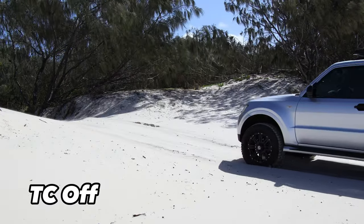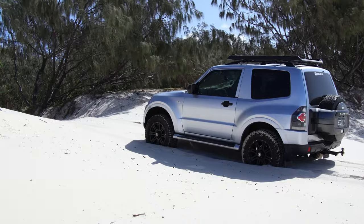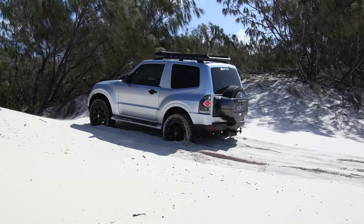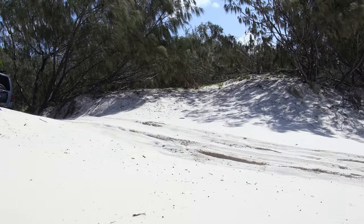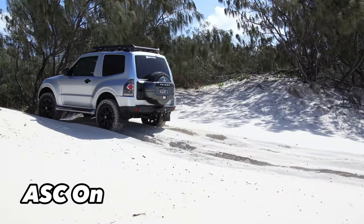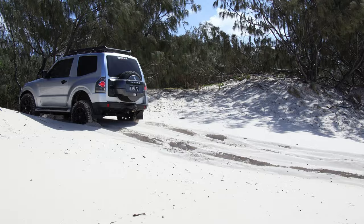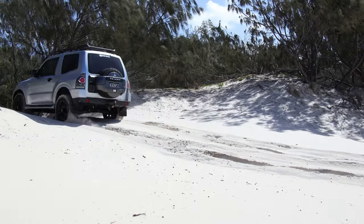With the traction control off, you can see all the wheels are spinning freely — you just need a bit more momentum to get up the hill. With the ASC on again, the traction control kicks in and you get bogged. With the traction control off, it flies up the hill. As you can see, with just the ASC off, the traction control still kicked in and I almost made it with momentum but couldn't. With traction control fully off, the wheels keep spinning, you maintain momentum, and you go up much easier.